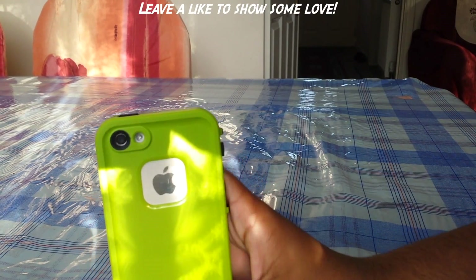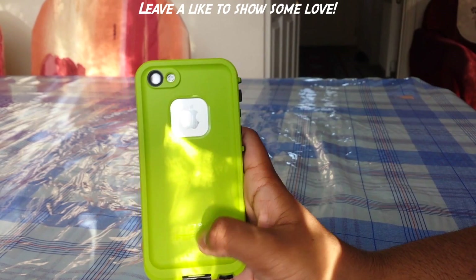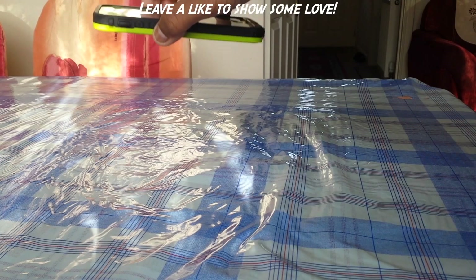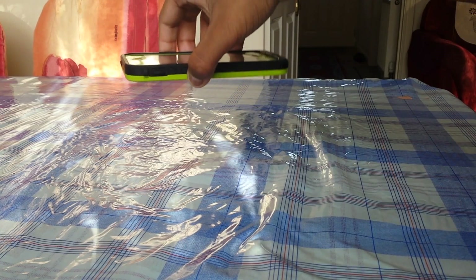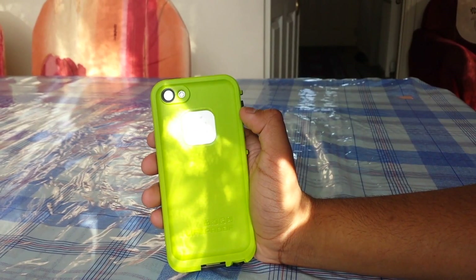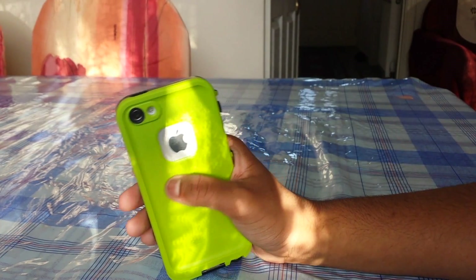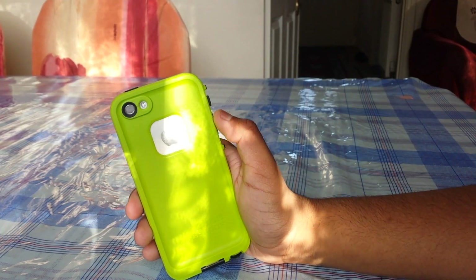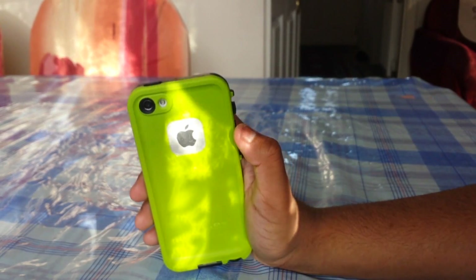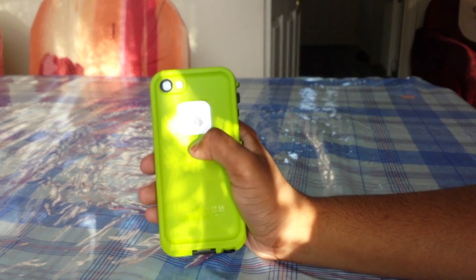You can see again the Apple logo and the hard plastic back, which is quite protective in case it drops. I'll do a quick drop test — nothing happened, and that was on a wooden table because it's quite protected. Even if it was glass and you were using the Lifeproof FRE case for the iPhone 4 or 4S, it still would have been protected — this is a really protective case.